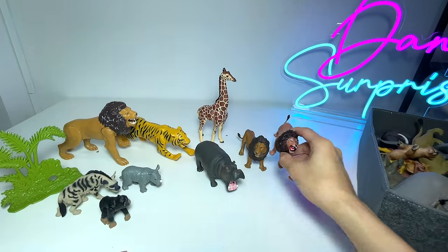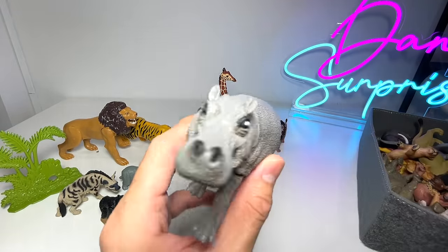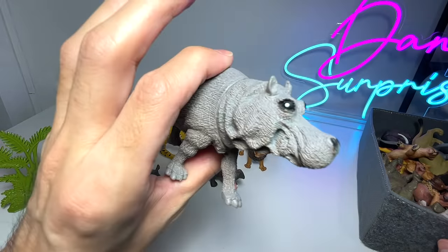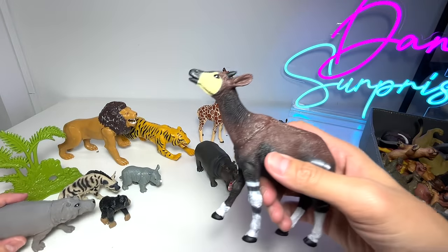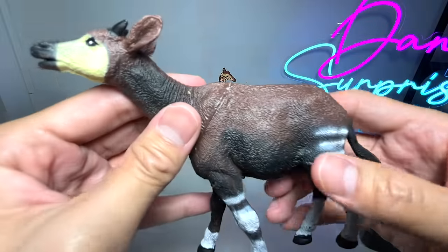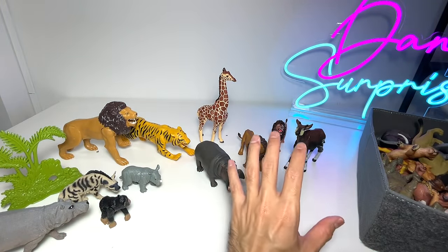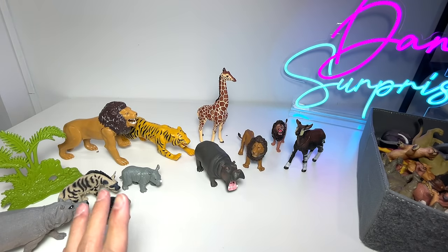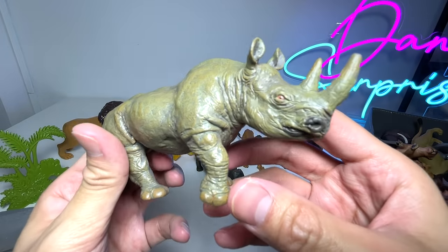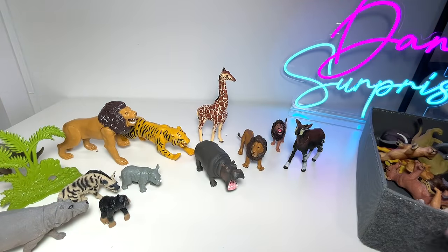Another lion figure — this is one of the budget figures, not the best-looking one, but still a cool one. This is also from a relatively cheaper package. This is a hippopotamus. Okapi — this came along together in the African animal set. You guys should know that Okapi are actually very, very rare, and they're nicknamed the unicorns of Africa or unicorns of Congo. This is a new figure of a rhinoceros, also from Papo — a very nice figure.